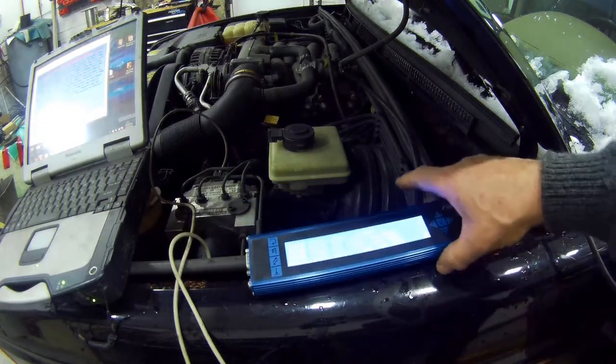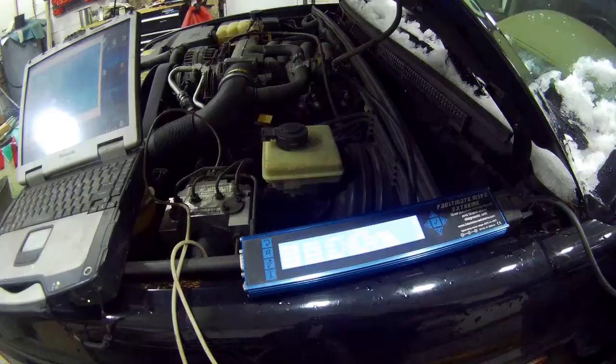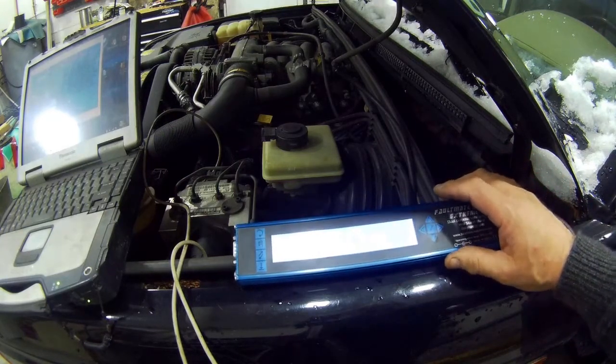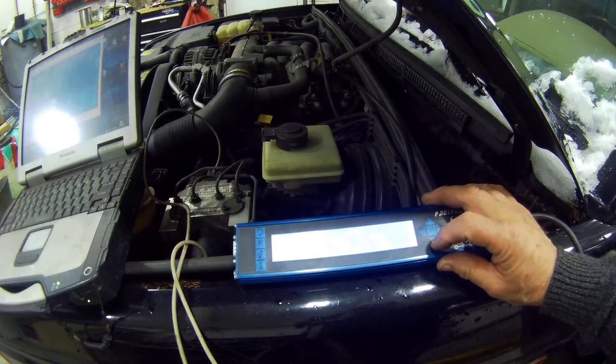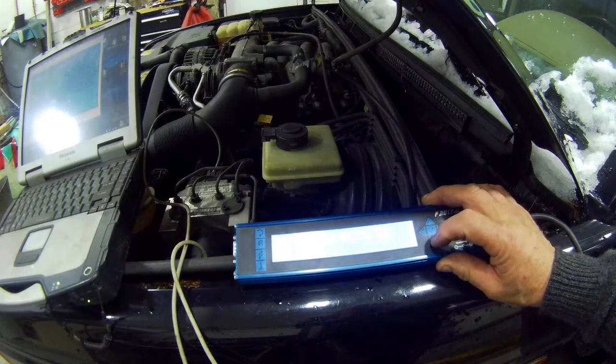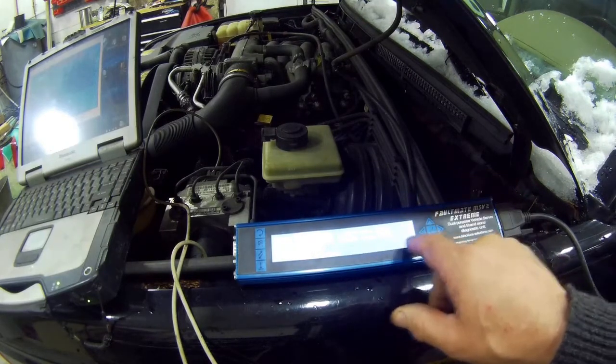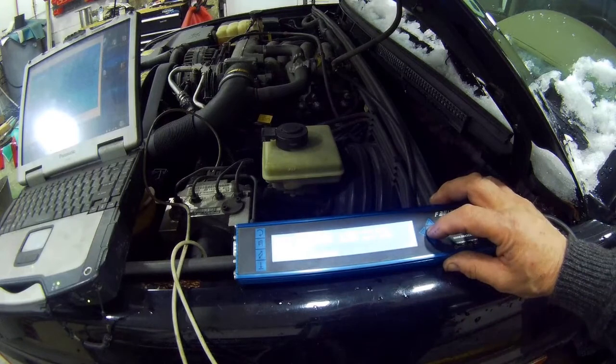Sorry about that — customers calling. Anyway, we were looking for a Discovery 2. We keep going down the list and there's Discovery 2, so we turn it until that little dot lines up with Discovery 2, then click enter.